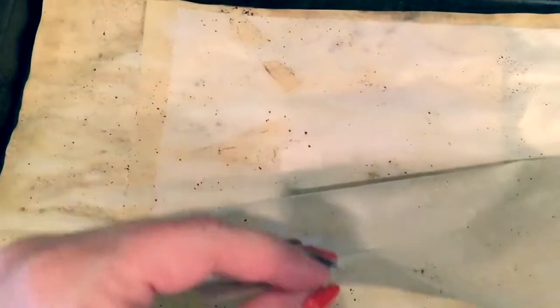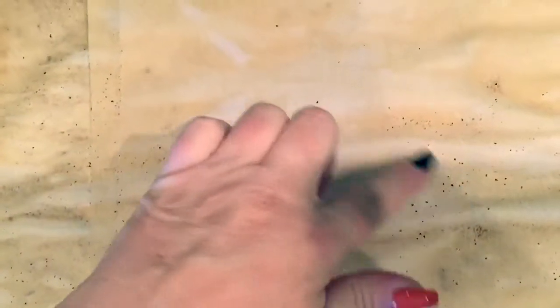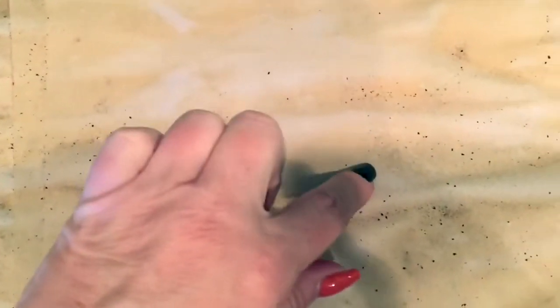I just pulled this out of the oven — this one I actually stacked papers, which you can do, and it gives different effects. These aren't quite done yet but you can see the effect from stacking. I also got a little coffee grounds on here, which adds cool speckling. You can actually put coffee grounds on intentionally for really cool effects.